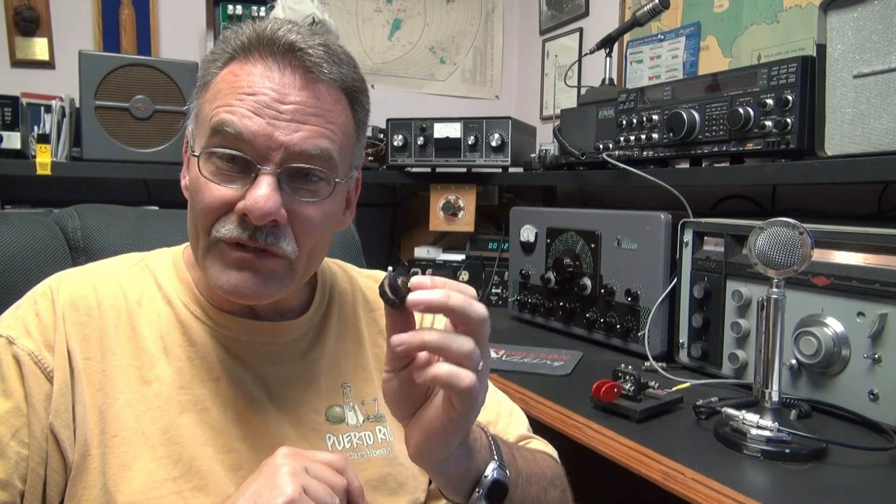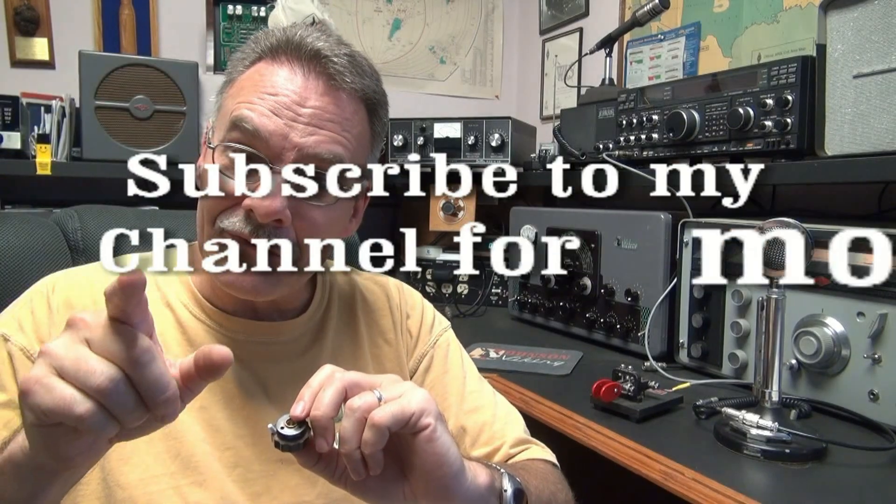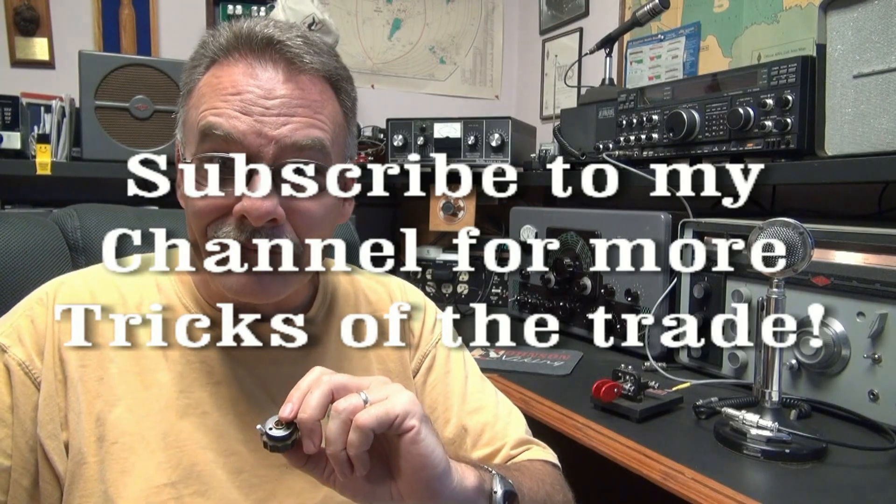So here you have it, my friends — another trade secret from N6TLU. I would like to see you all put these new pointers in your Johnson knobs. They're cheap. You can get them through Ladd, Newark, and I think even Amazon carries these little plugs. So you've got the part number and you've got the information — I shouldn't see any more Johnsons out there missing those little pointers. 73s.